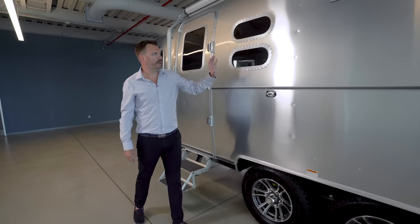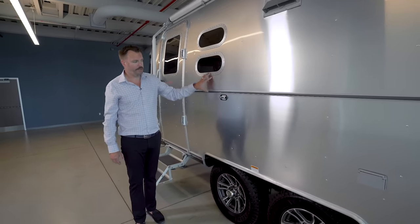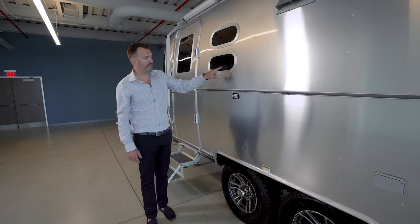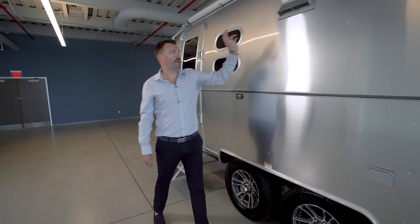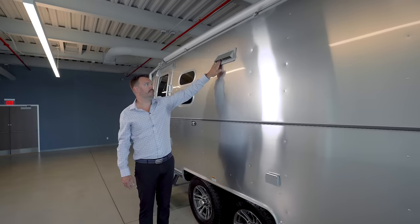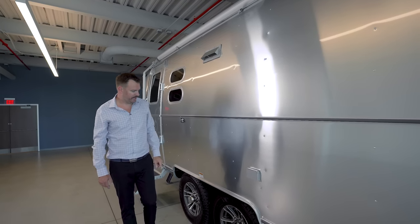Moving over to the galley side of this unit, we have two porthole windows that peek out from the galley. You have a vent for your cooktop — when you get to your campsite, you can unlock this and it opens up airflow to the cooktop.